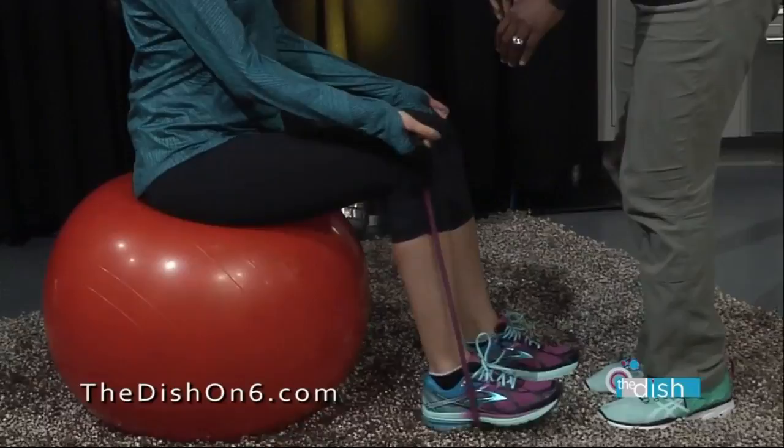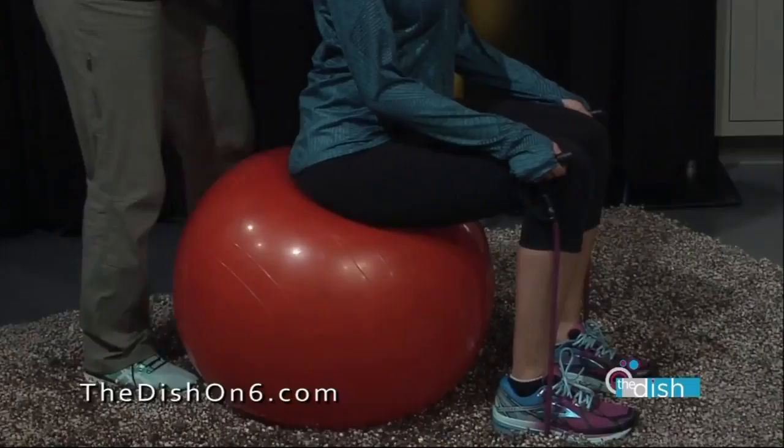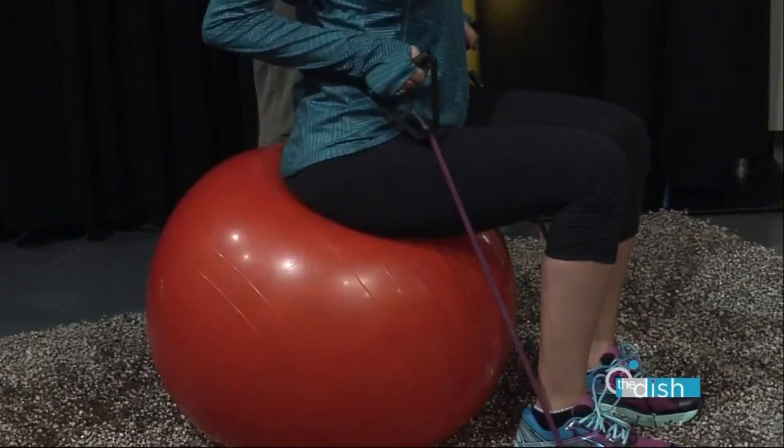Bring the legs wider. Take the band and hold it, leaning forward just a little bit — do not arch. Pull back and we're going to work the back. There you go! Working the triceps too. These are easy things — a ball and a band, and you can have them at home or at work.